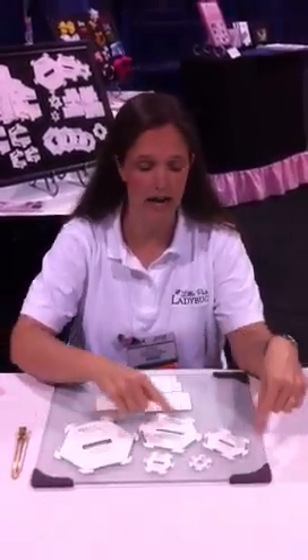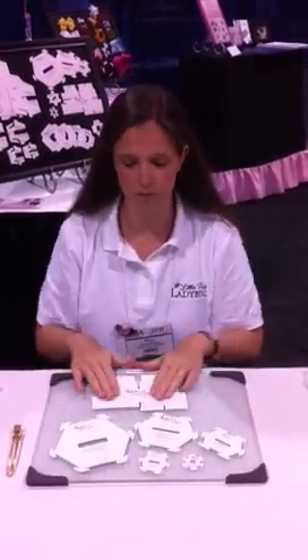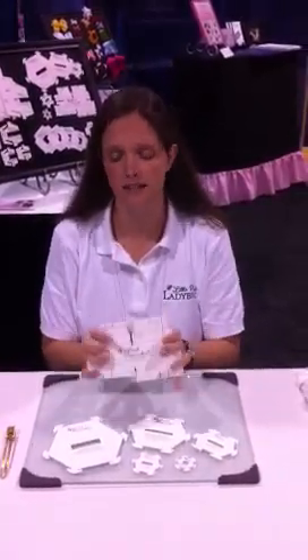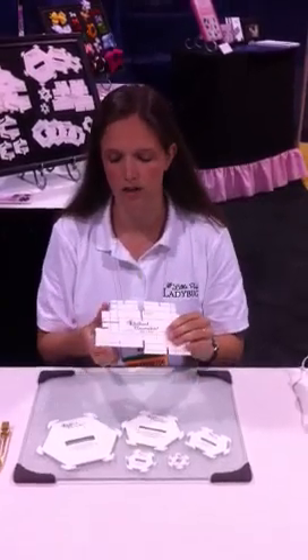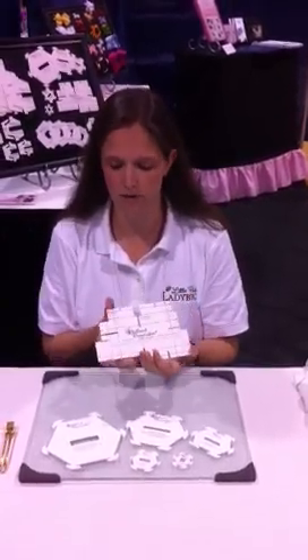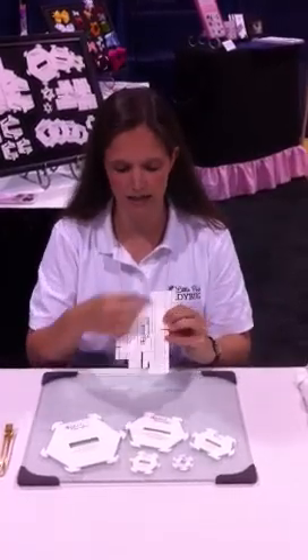So we have 2 1/4", 1 1/2", 7/8", 5/8", and 3/8". We also have our size guide. This size guide has nine different dimensions on it: two, two and a half, three, three and a half, four, four and a half — and if you turn it sideways, you have five, six, and seven.